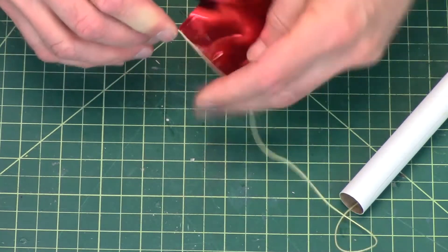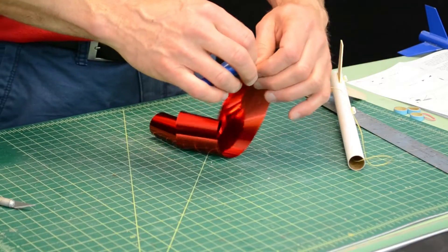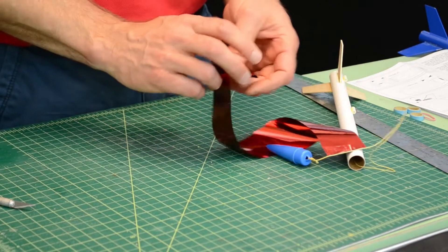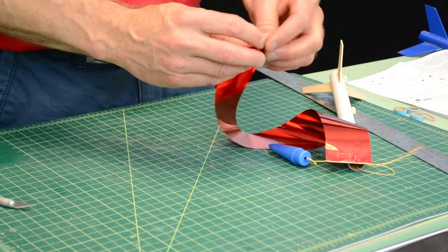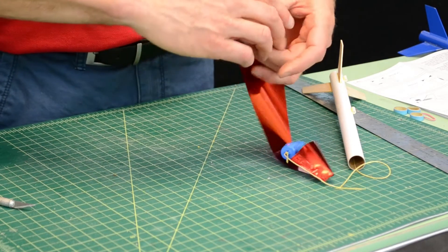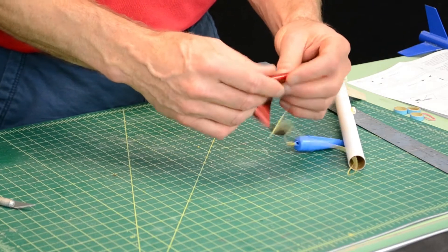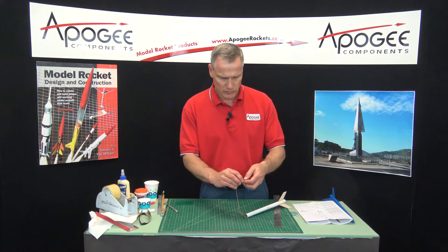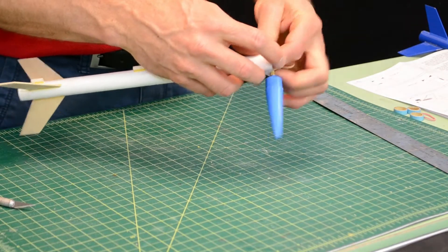And there it is — that's how you attach a streamer. This is very sturdy stuff because you use it for cardboard boxes, so it'll stay on pretty good. Never had one come off. The streamer can be rolled up and shoved back inside the rocket, just like that.